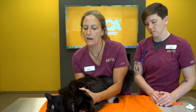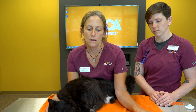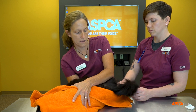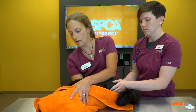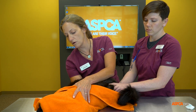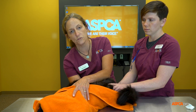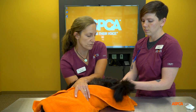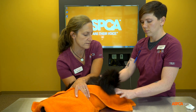Then I go into that modified scruff and just gently roll them over on their side. If you have enough towel at the top, cover their head and their front legs, then swing them out. I'm still using my forearm along her back and using the modified scruff, and then the person drawing blood can access the back leg.